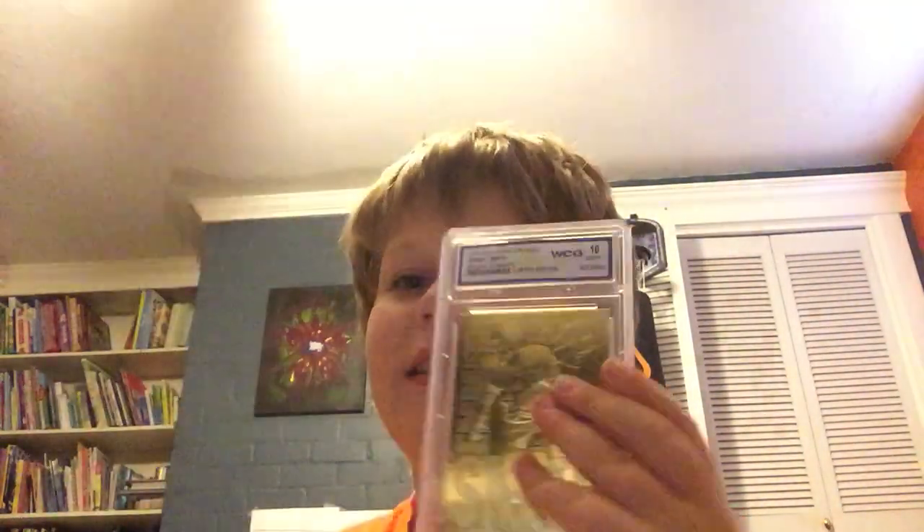On the card it says 23 karat gold, and it says it up here too. This card is from 1995. It even shows the stats on the back. I don't really think he signed it since you can't sign it in gold, but I am pretty sure this is real gold.